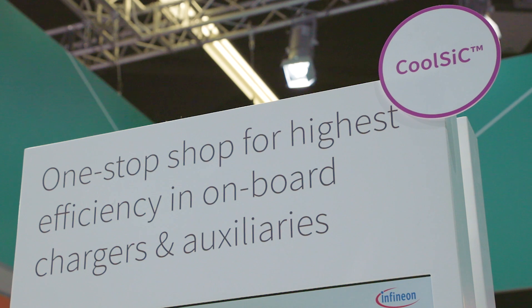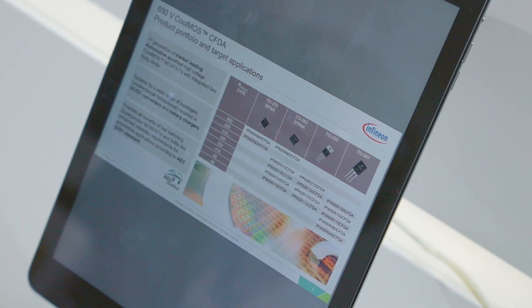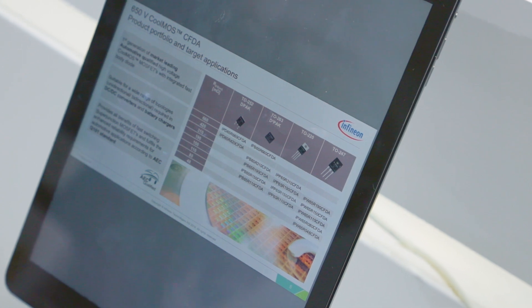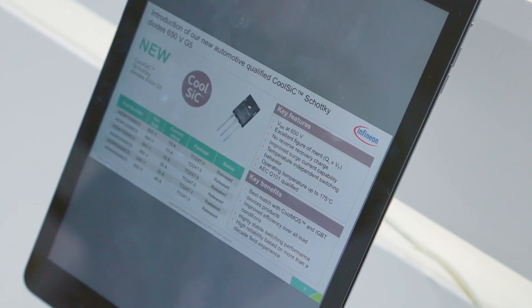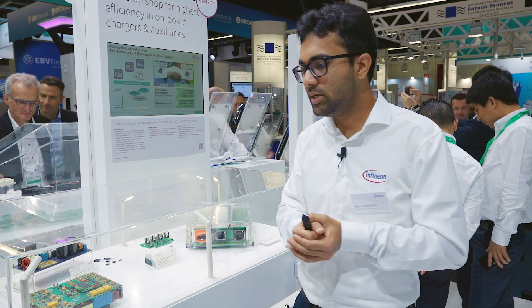So what does this mean for Infineon? At Infineon we have best-in-class IGBT technologies, also best-in-class CoolMOS super junction technology, and of course best-in-class CoolSiC technology which we began introducing at last year's PCIM. With this, the customer can really pick what they want rather than choose only what we have.